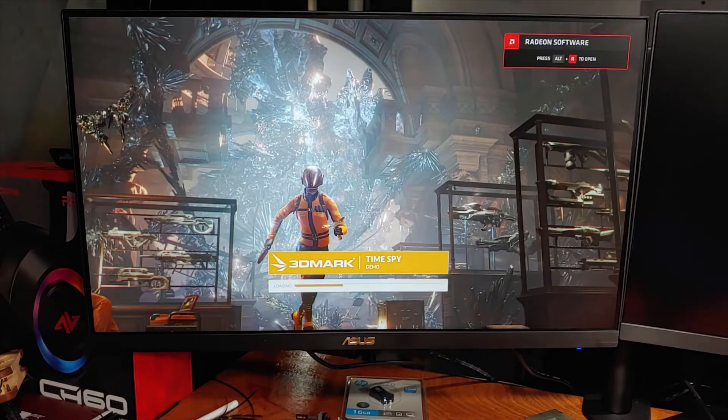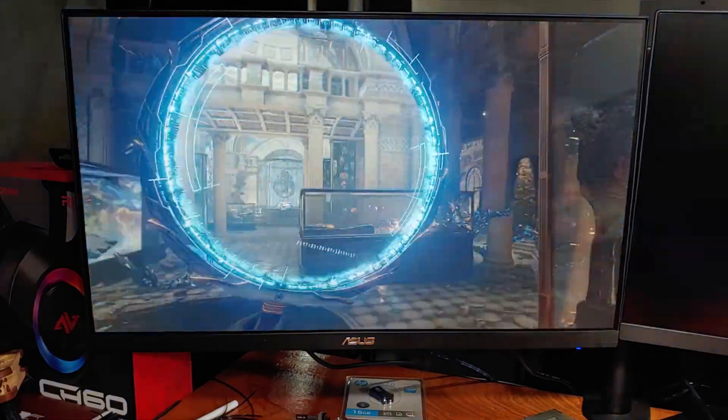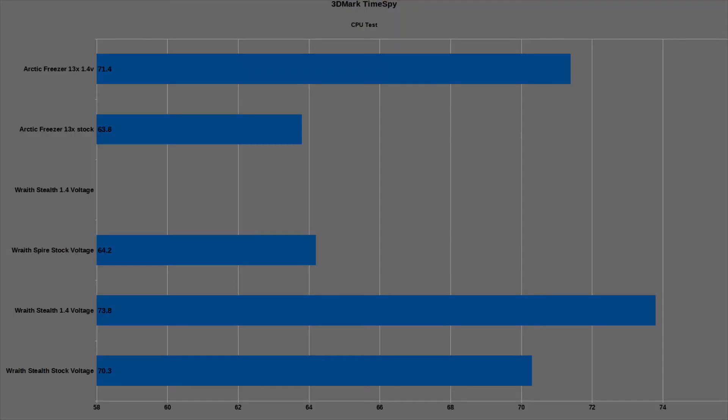In place of any particular game, I ran the 3DMark Time Spy test to see what the CPU temperatures would look like. In stock testing, the Freezer 13X kept the maximum temperatures at 63.8°C, allowing the CPU to boost on average into the 3.8 to 3.82 GHz range. The overclock settings saw the maximum temperature reach 71.4°C, again with 1.4V V-core and high LLC.